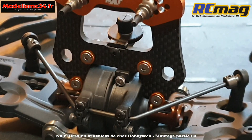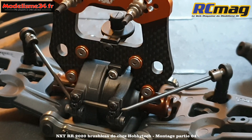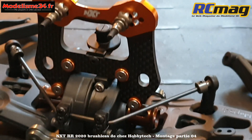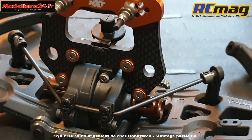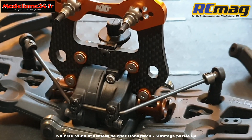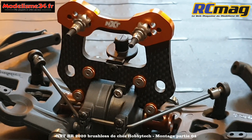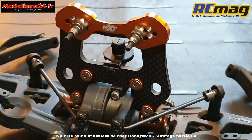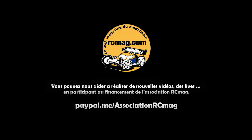Le support d'amortisseur est fixé sur la cellule. J'ai préféré prendre des vis à tête fraisée 318, référence 1423 pour ceux qui seraient intéressés. J'ai récupéré les rondelles cuvettes de la même couleur que le support pour le montage des vis de fixation des amortisseurs, ce qui reste dans la même teinte. J'ai quand même monté le support carrosserie avant pour me repérer pour le montage définitif et avoir une meilleure fiabilité de la fixation de la carrosserie.